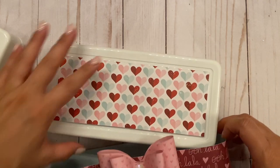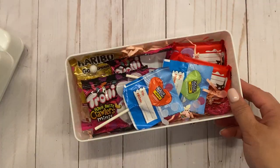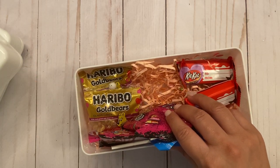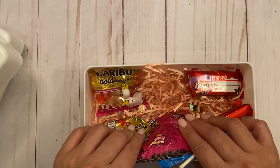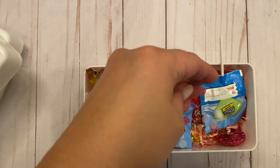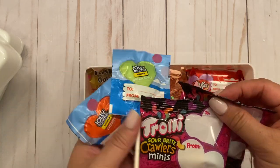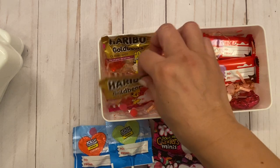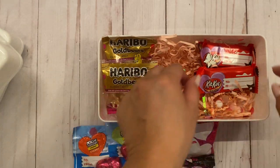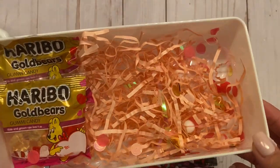Now for the inside — it was super simple. You can put anything in here: treats, crafty supplies, or whatever. I just put paper shred at the bottom, and I even threw in some sequin mix and sprinkled it in. Then I added the candy — Jolly Ranchers, Trolleys, gummy bears, Reese's Pieces, chocolate hearts, and Kit Kats. At the bottom there's paper shred, sequins, and little tiny pom-poms.